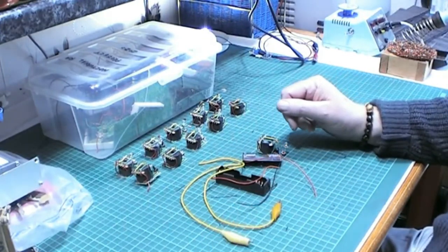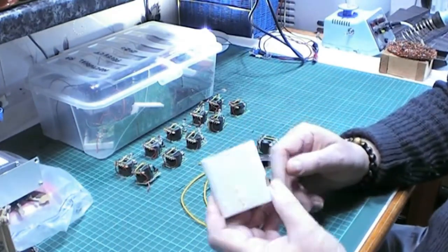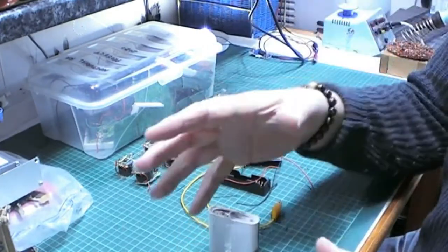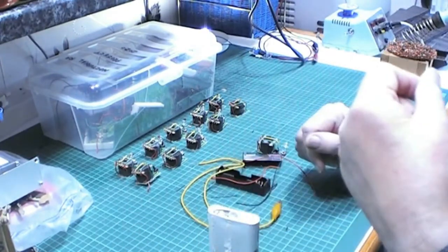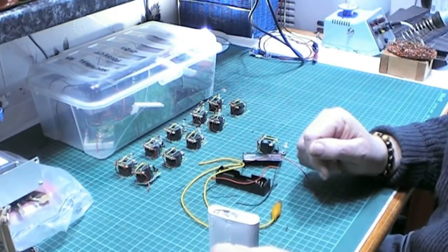And that is so that when I get a dead cell like this, or a gel cell, or even a car battery that has voltage in it but is obviously very badly sulfated and very unchargeable, shall we say.